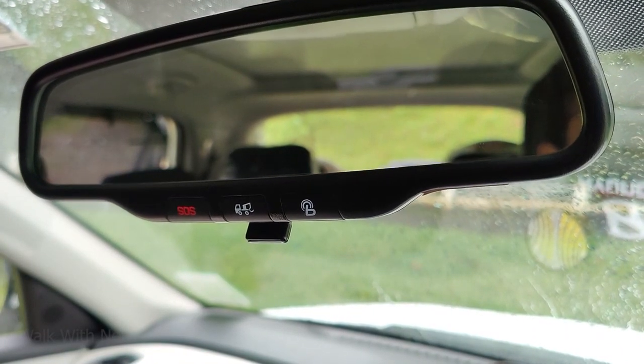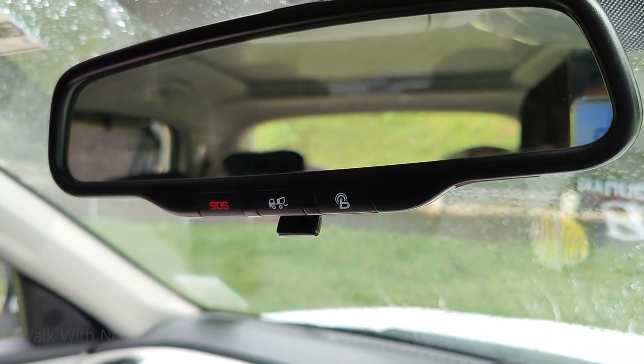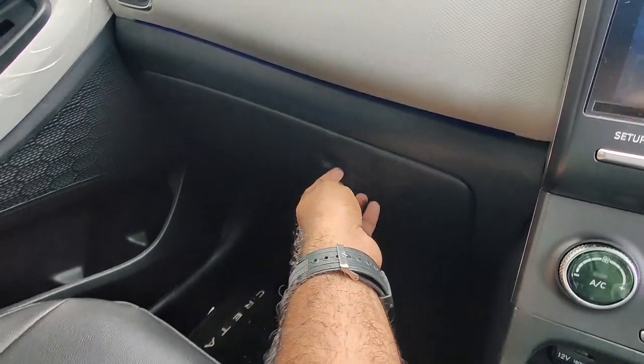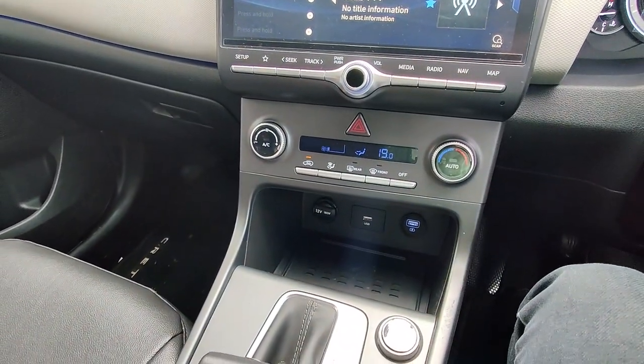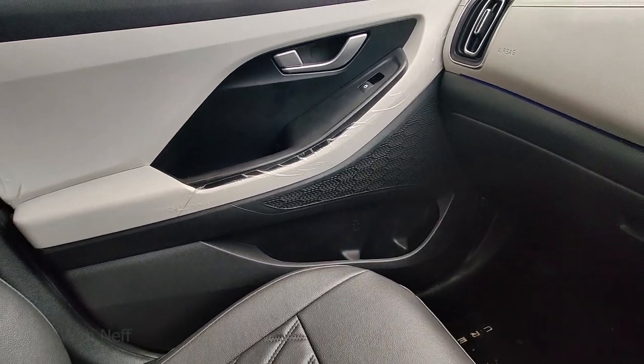In the rear view, we can use SOS and pickup services. We can use the BlueLink app. The most important thing is that the dashboard and front area have been designed with space in mind, with user-friendly space management.